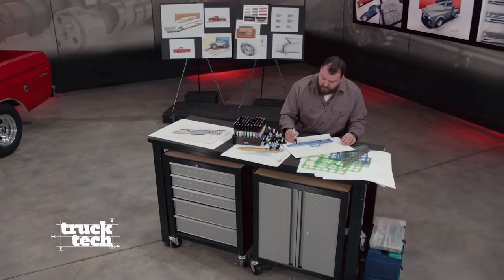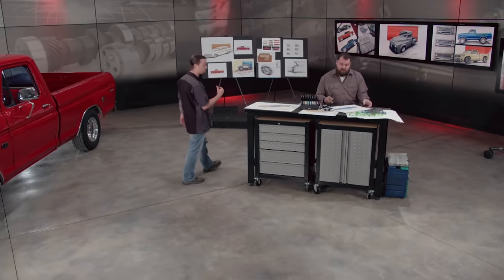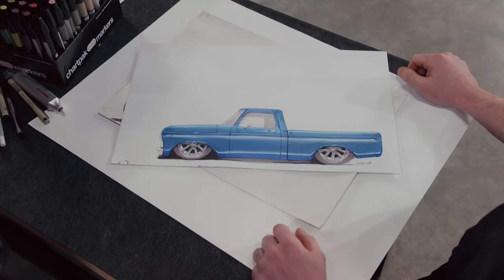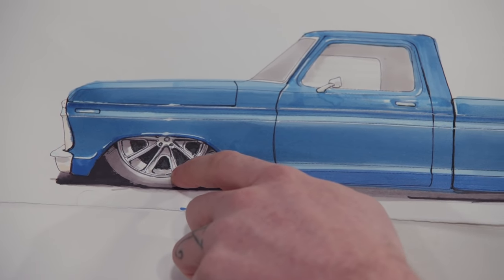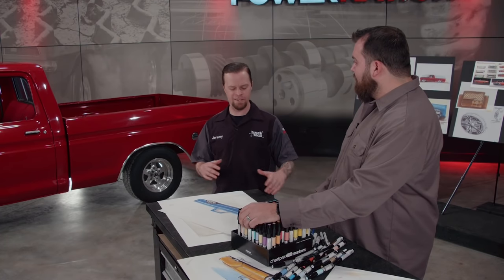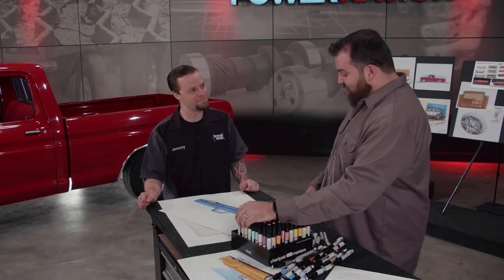Welcome back to Truck Tech. We're over here in our Power Nation studios where concept designer Daniel Maffet is working on a few renderings for our F-100. He's got one finished up. Man, that looks killer! A little Ford Victory blue. That looks awesome — I really love the stance, how low it sits to the ground, and the wheels. I dig those because that really fits the style of build we're going for. I love the blue, but since the truck is already red, is there any way we can tie that in? Yeah, we can do a factory-style two-tone, maybe a really aggressive two-tone to kind of match that pro touring feel. That'd be really cool — I'm excited to see what you come up with.